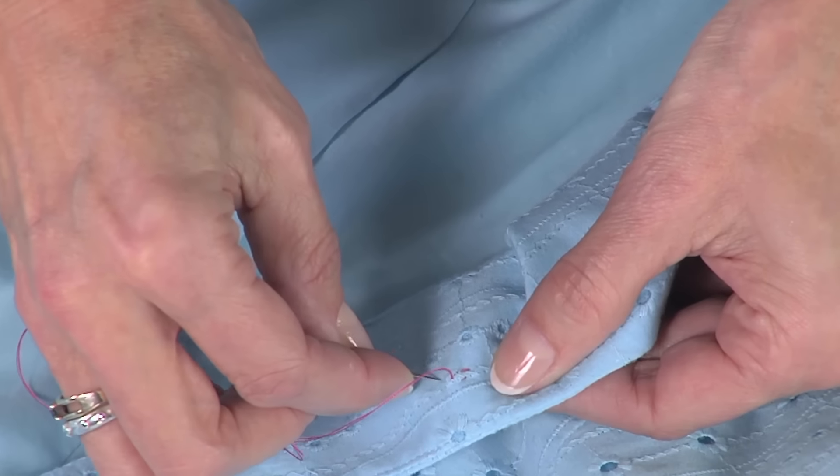You're going to do this three times. When you get to the back side, here's the little trick so nobody can see your thread — notice I'm using pink so you can see it. Give yourself a double knot. Then take your needle and run it through the facing just a little ways up. When you trim that off, all you'll have is a little dot there for the button.